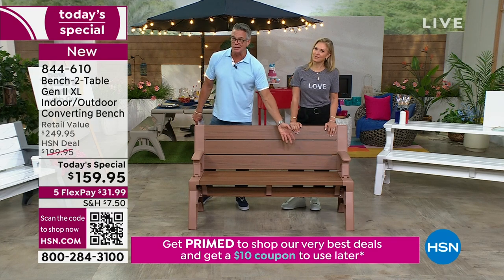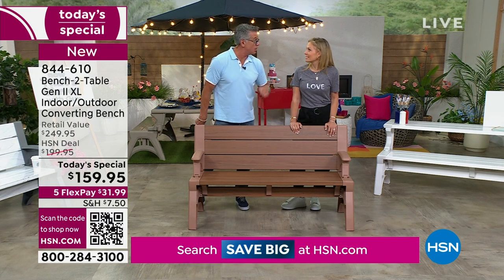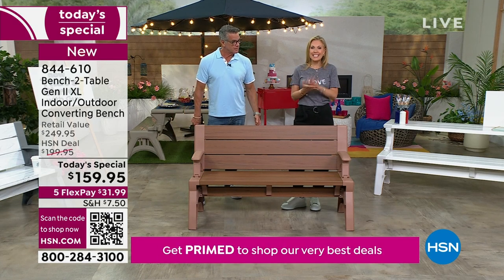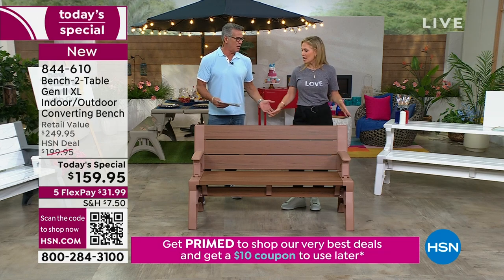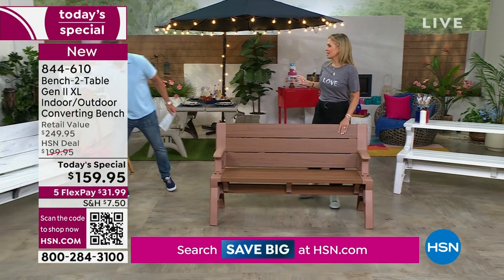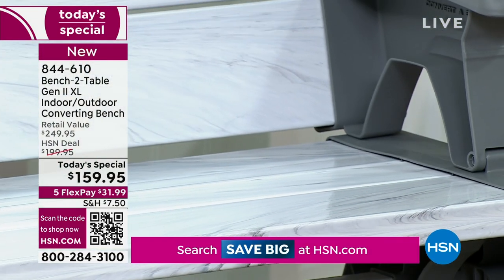There's no maintenance. You're not sanding this, you're not staining it, you're not worrying about chipping or peeling. I mean, it came out in the hot Florida sun all year round. And this is the Platinum White — this has a really pretty marbling effect. It's two-tone, it's our only two-tone bench.